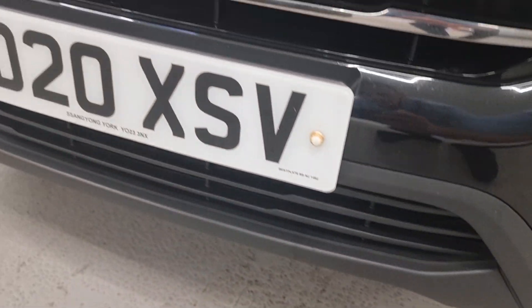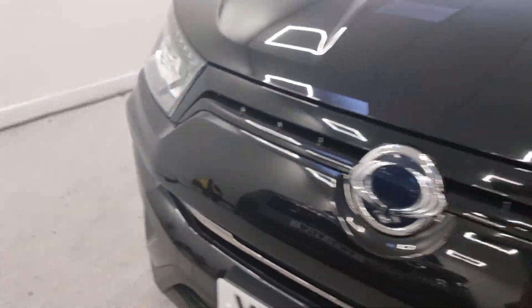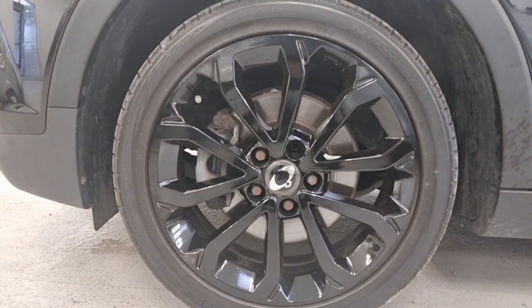Around the front again, it's in really good condition to be fair. Like a 2020 plate model with this mileage on it, it's going to be in decent condition, and it's been well looked after. All the alloys are good as well.